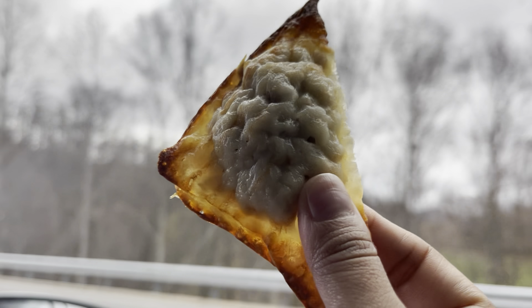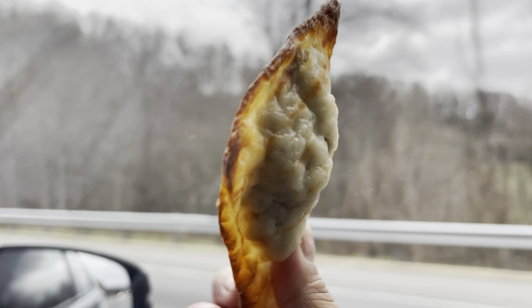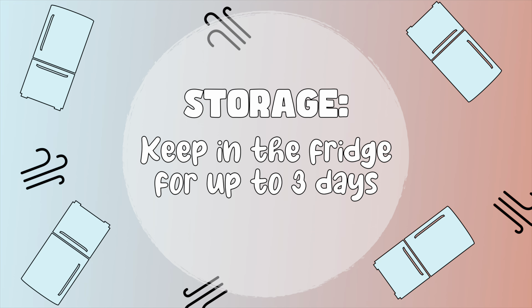These taste absolute best when eaten immediately, however they still hold up their deliciousness the next day. For storage, you can keep these in the fridge for up to three days, and you can reheat them in the air fryer or in the oven.